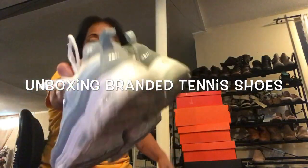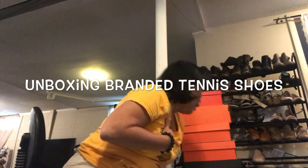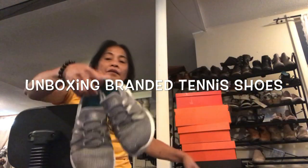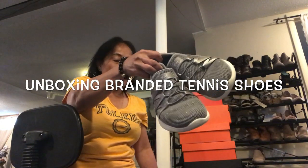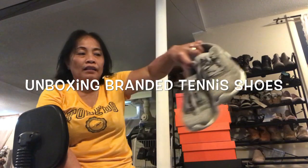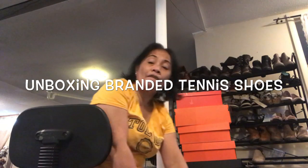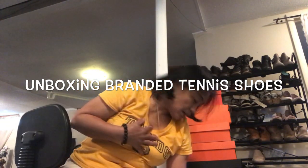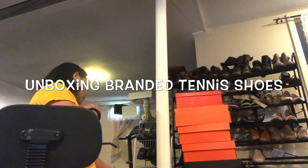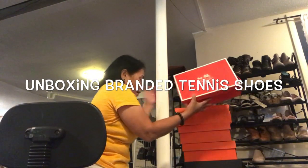I have another Skechers here — this is an old one, I think from four years ago or maybe three years ago. But still I like it because it's very light when you wear it. So that covers Skechers.